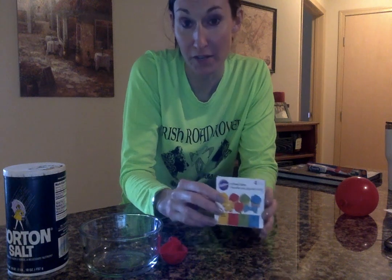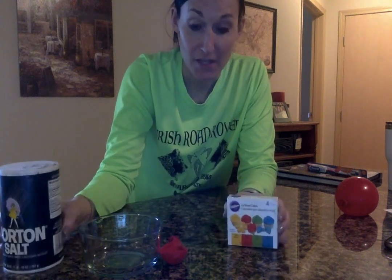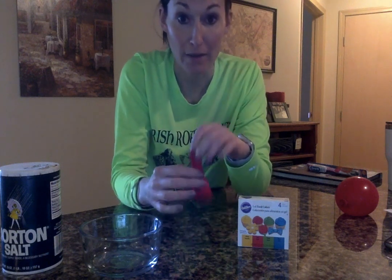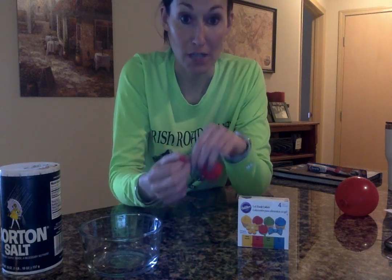Tomorrow you will need some food coloring and some salt. To set up this experiment, you might need some help from an adult. You're going to take the balloon, put the opening over the faucet, and fill it about halfway. Then, once you've done that, you're going to tie off the balloon.